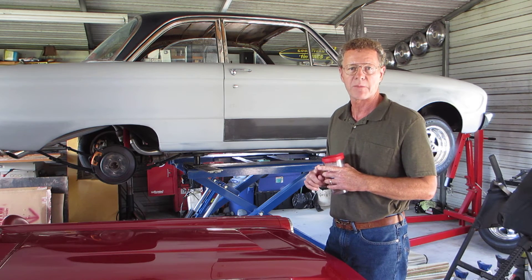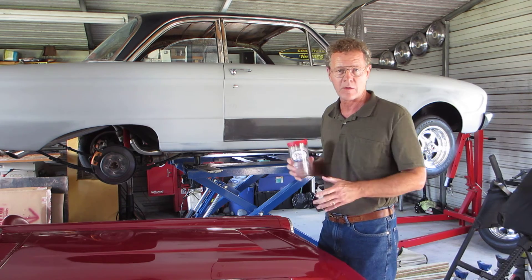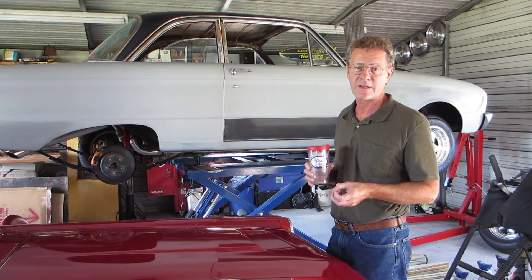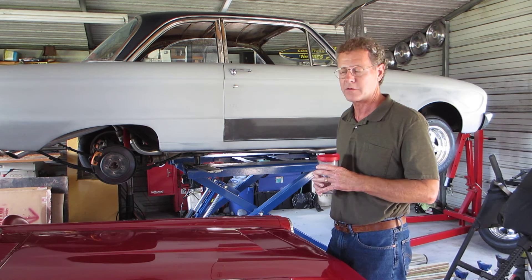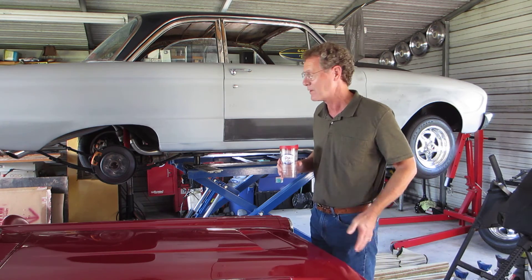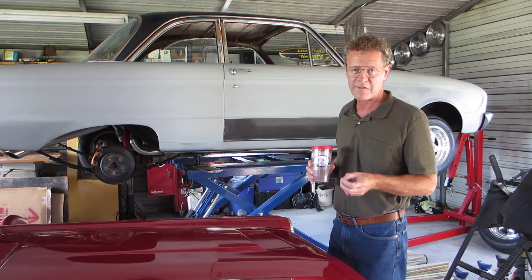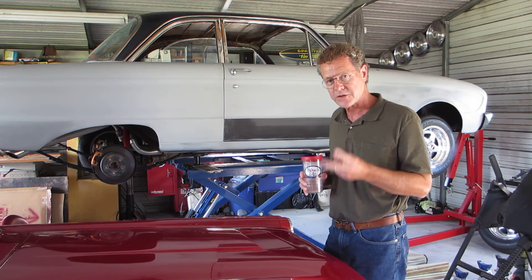The way he lowered it — he put the rear leaf springs in a press and de-arched them. When that happened it moved the rear end over a little bit and it's pretty tight under there. On the front springs he chopped them down. It had a really good looking stance, but it lost its suspension — it lost its weight transfer — and this thing doesn't have much traction to start with. So I put in new leaf springs and all new bushings on the rear, one-inch drop from factory.